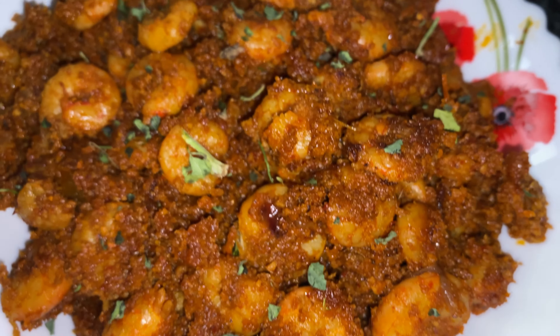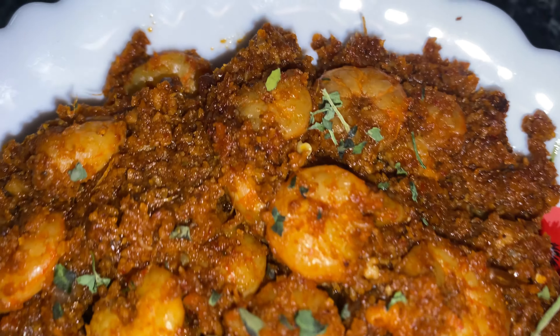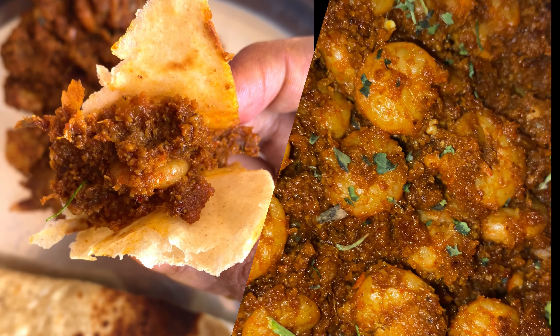You give a Mangalorean anything in hand and they will make a sukka out of it. Come along as we prepare Mangalore's very own prawn sukka, a delightful fusion of coastal flavours and aromatic spices.